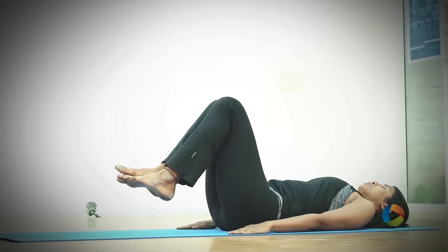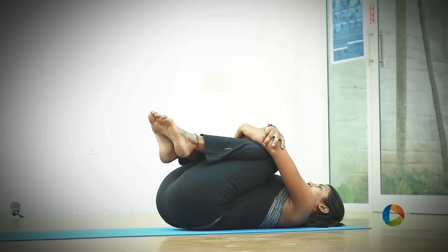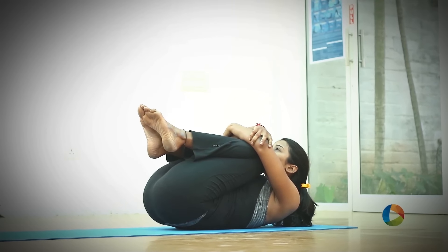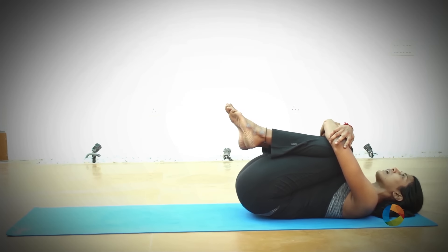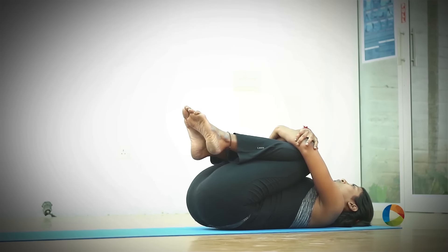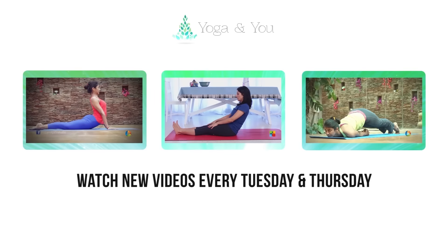Now gently take both knees towards your chest, interlock your hands, pull the navel inside as you exhale, and try taking the chin towards the knees. As you exhale, drop your navel down, try making your lower back flat on the mat, exhale your upper back down. Stay here for a few breaths and then gently drop your legs down and relax.